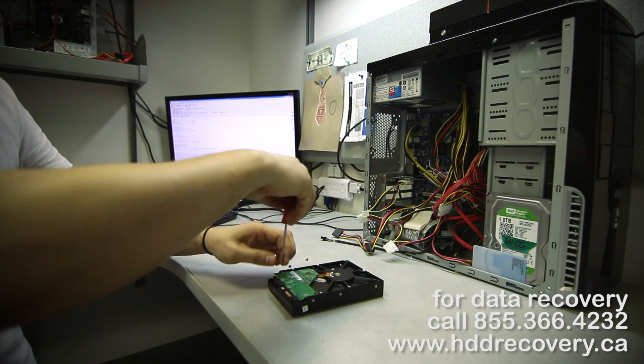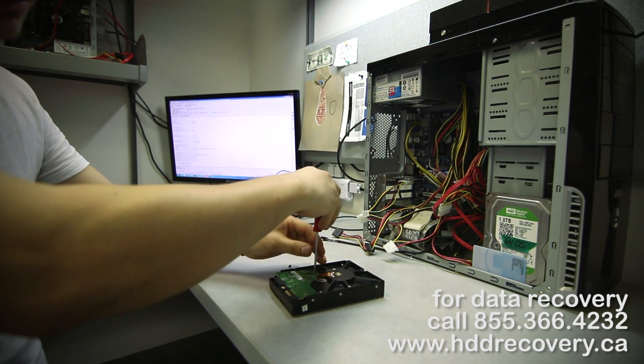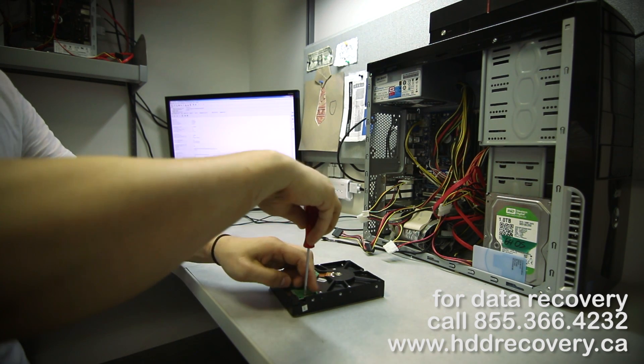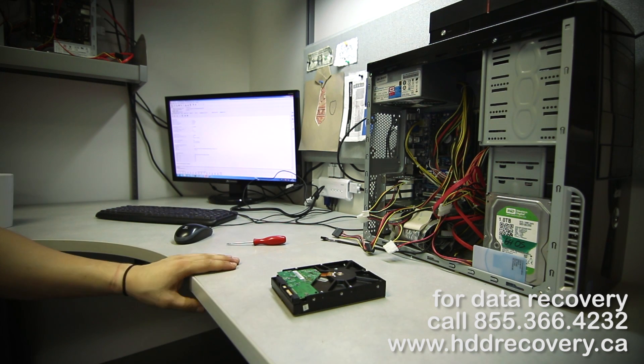I'm just going to show you that this donor drive doesn't work, and then I'll also show you that by swapping the PCB directly to our patient's drive, the patient's drive is not going to work either. That step of transferring adaptive data from the PCB is very important in data recovery.